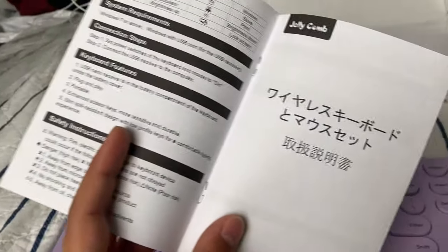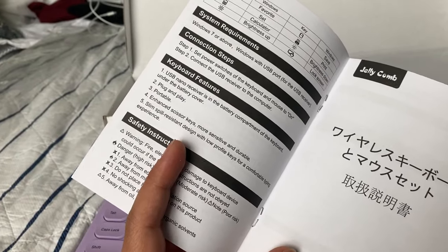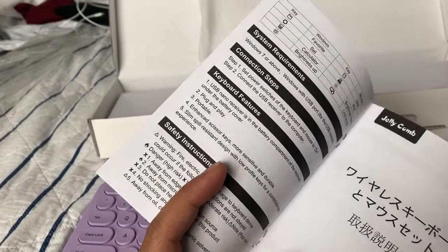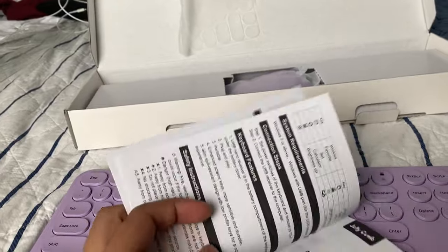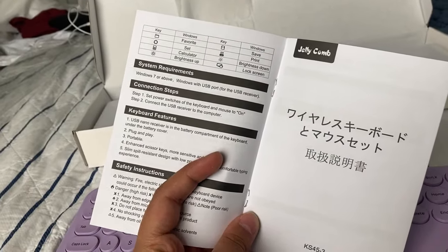Okay, actually that was Japanese — my bad. It has a bunch of features; I think there are a couple of cool ones that not all keyboards have. I'll go over those in a bit, but they look cool.